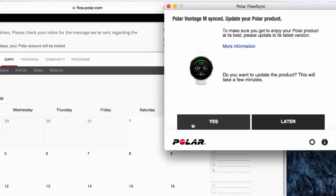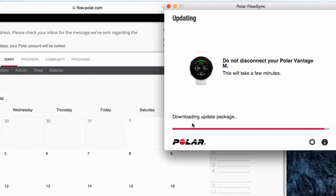Flow Sync makes sure that your Vantage stays up to date. To enjoy Vantage at its best, please update the firmware whenever Flow Sync offers a new version. A firmware update may take up to 10 minutes.